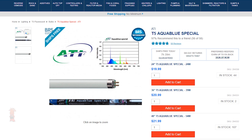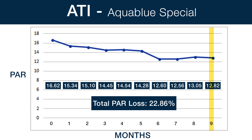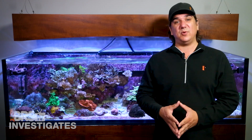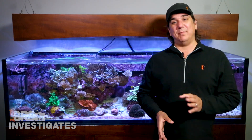Moving on to the fuller-spectrum ATI Aqua Blue Special, which has the visual perception of being much wider. At the end of 27 months we saw a 22.86% loss in PAR output. It was around the 18-month mark where they crossed the 20% loss barrier, but it seems to have leveled out at this point. Based on PAR alone, the 18-month mark does seem like a reasonable place to change them out, though I wouldn't blame anyone who wanted to go a bit longer.